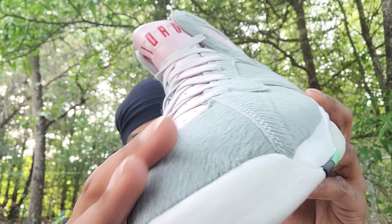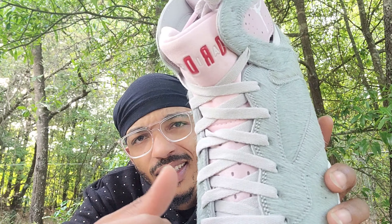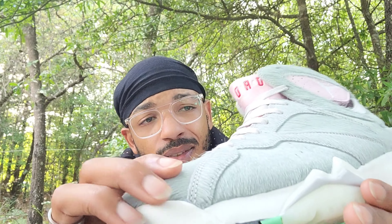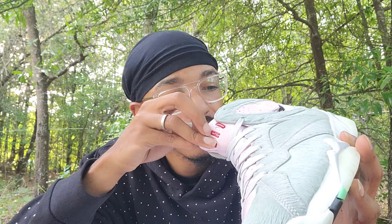I know y'all can see that — I'm coming in HD. Got a nice pink here, and these laces are like a dusty green. I don't even know what color these are — looks like they took some white laces and put them in leftover pink dye. And we got some pink laces too — I didn't know they came with pink laces. Pink laces right here, boom.